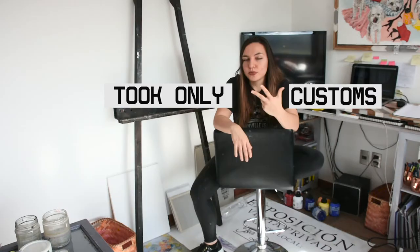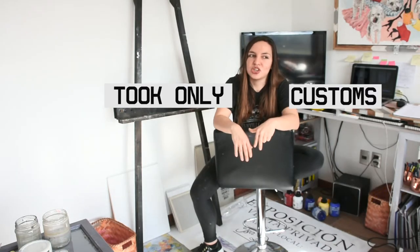This week I made a shoutout. My idea was to take around five commissions. The point was for them to be tiny, but one of them was huge.